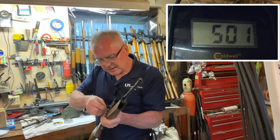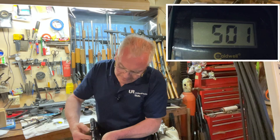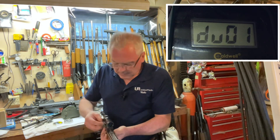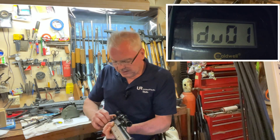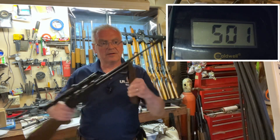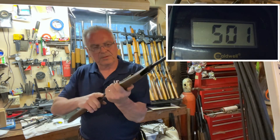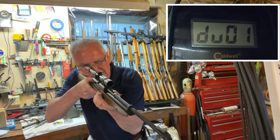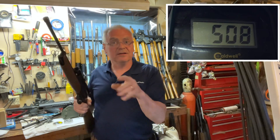I think I've done a head-to-head challenge with these two already as far as accuracy goes and I'm pretty sure the M177 won that. Last one with the 760 with five pumps — 508. So it's getting a little bit more.